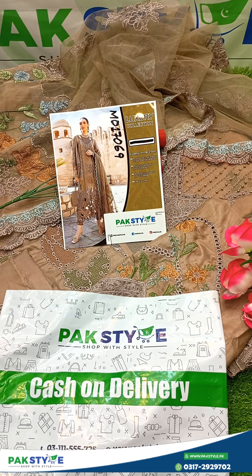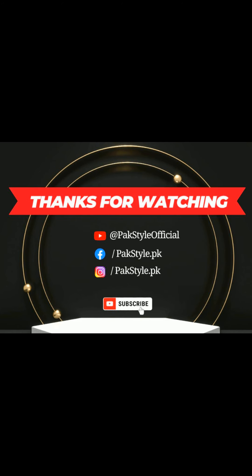Like and share. Don't forget to subscribe to our channel. Thanks for watching — shop in style with ParkStyle, and we'll see you next time. Bye!